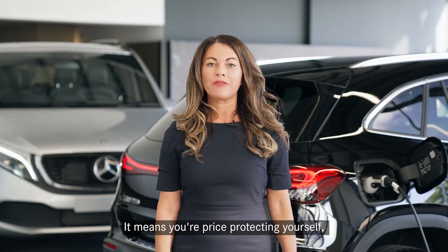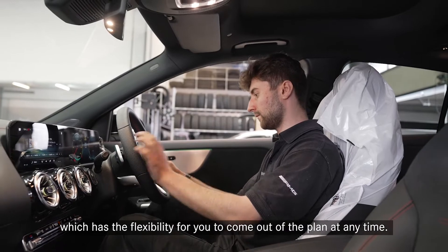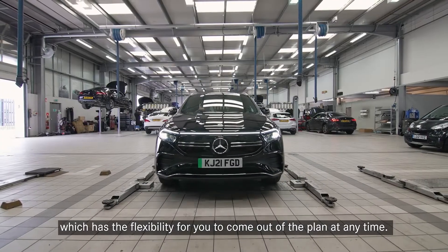It means you're price-protecting yourself with just an interest-free direct debit or a one-off payment, which has the flexibility for you to come out of the plan at any time.